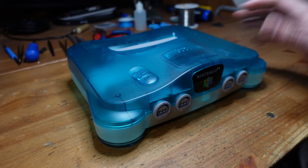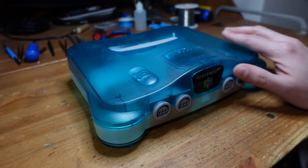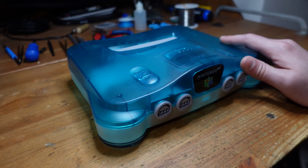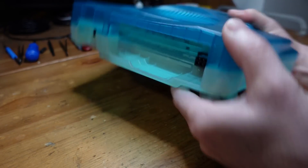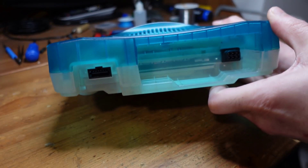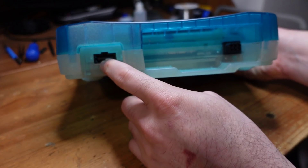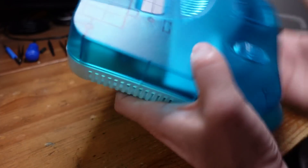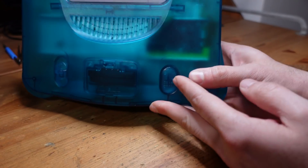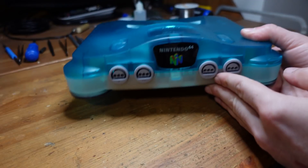Everything is fully assembled and this is the final result. These Japanese consoles that are kind of like the Funtastic that we got in North America are really beautiful — I really like this two-tone thing. Here's the back of the console and everything looks stock. What's nice now is that you can get composite, S-Video, RGB, and with HD RetroVision cables you can also get component from this port. Because it's transparent you can kind of see the mod just hanging out in there, which is a nice look overall.